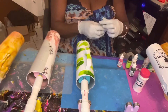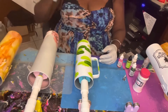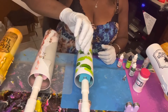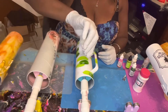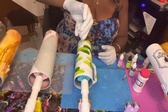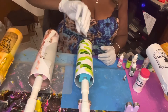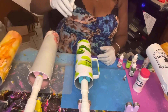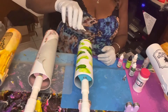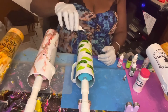Now let's add in the iridescent — the Marabu iridescent colors really give it a good sheen. You have to shake these up a little bit because there's a ball inside. I'm going to drop one drop of that color just randomly around the cup. It's giving a really nice sheen. Sometimes that little ball gets stuck so you have to shake it up more.